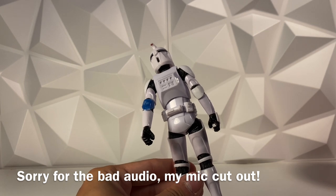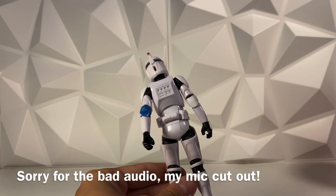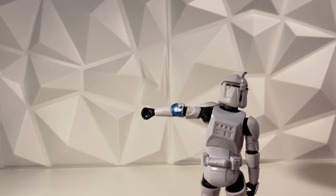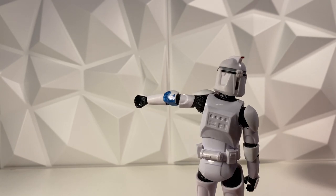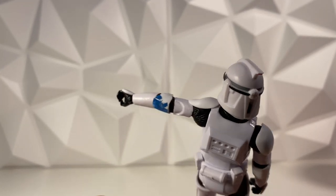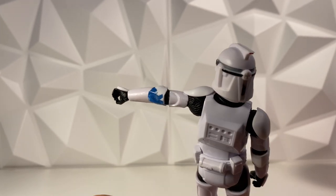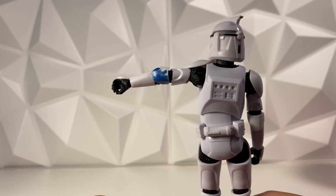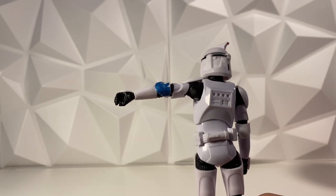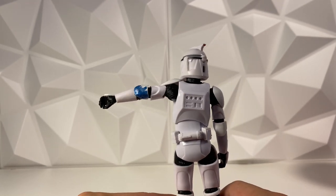I believe the next step is to use a hair dryer to kind of get it to stick on. Now that this first piece is on securely, we did learn a lesson: don't try to move it while it's dry. Make sure it's wet, because if it's dry it will flake and crumble. I did learn that the hard way, but luckily that was only the first piece.